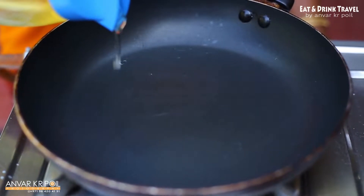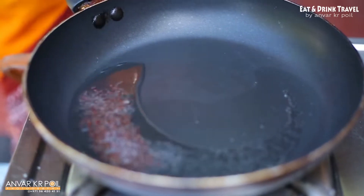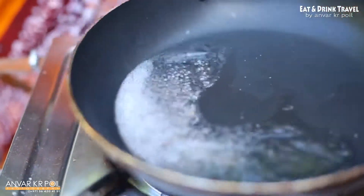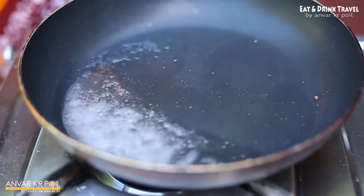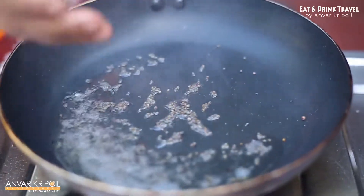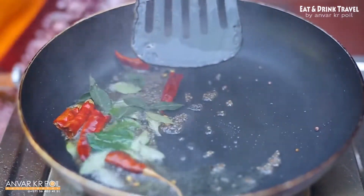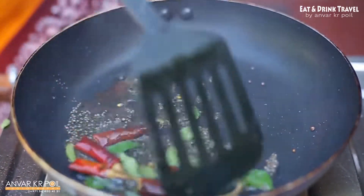I'm going to make it a little more. We will mix the rice on it.